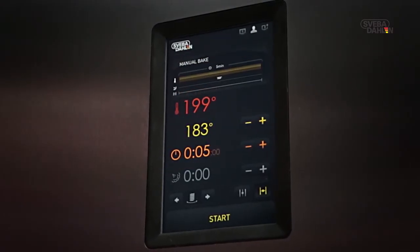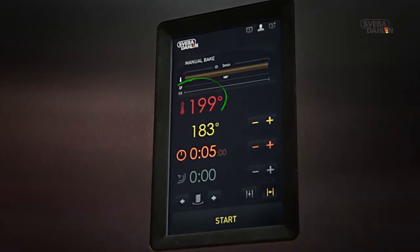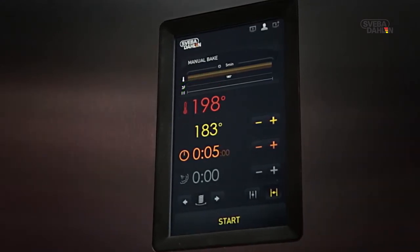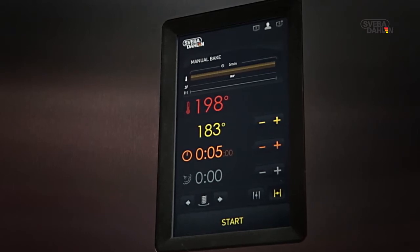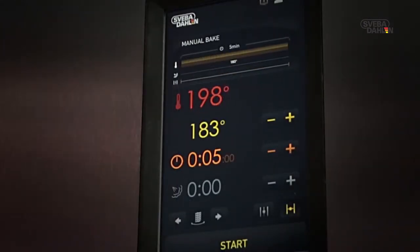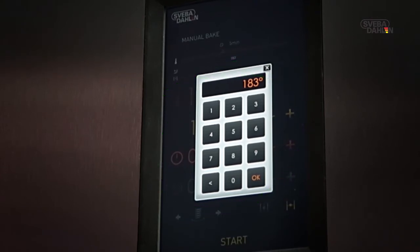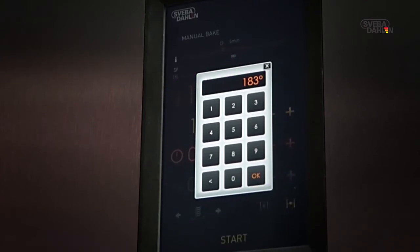Above this, you find a red temperature display. This is the actual temperature of the oven. For greater changes in temperature, press the yellow temperature display. A keypad is shown, and you can now set your preferred temperature with ease. When finished, press OK.